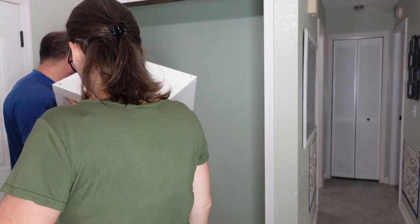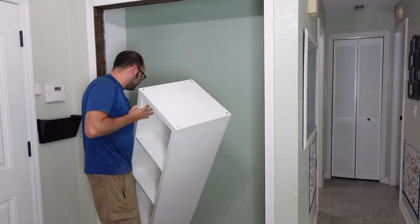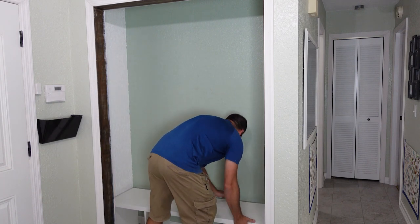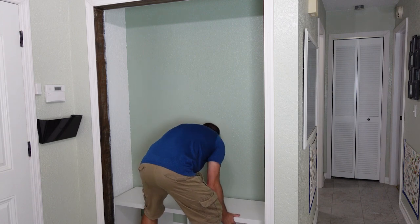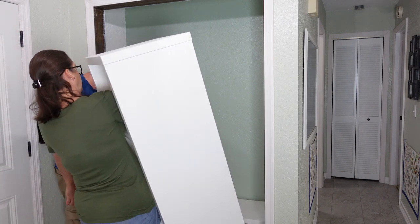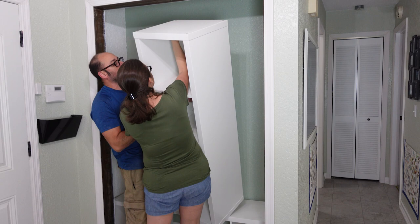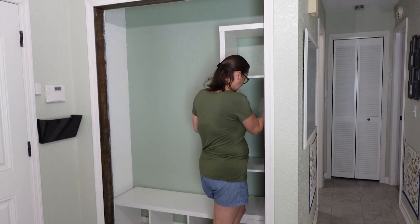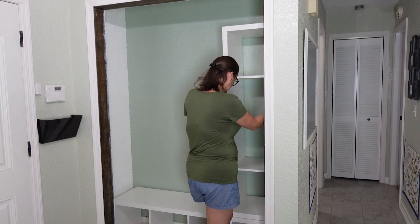Once the paint was dried, it was time to install the IKEA shelf units. We didn't film the assembly of the shelf units, but anyone who's bought from IKEA knows that their instructions are pretty clear and understandable, so we left that part out. We decided to use two of these units — one laying horizontally to be used as the bench and one vertically for extra storage.